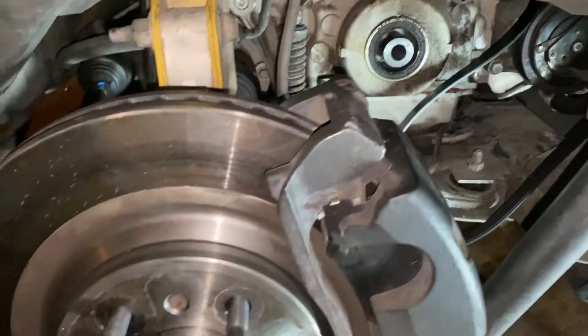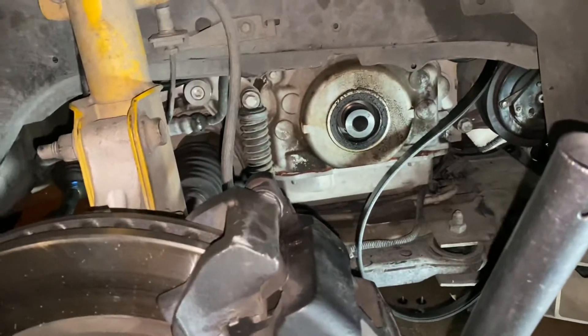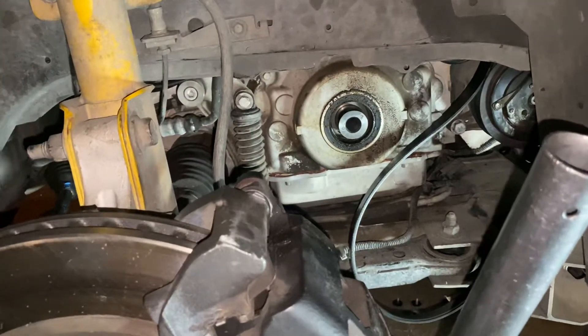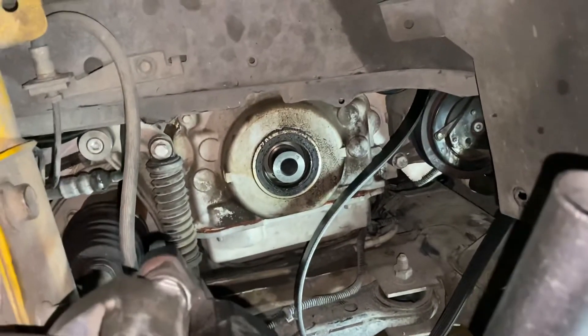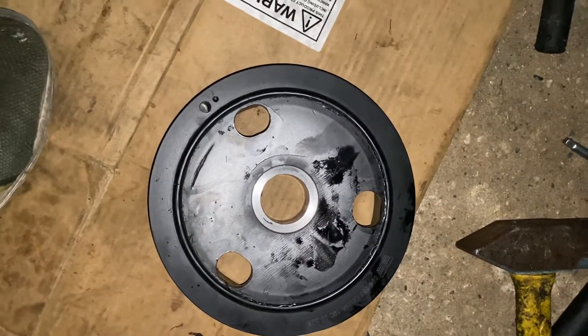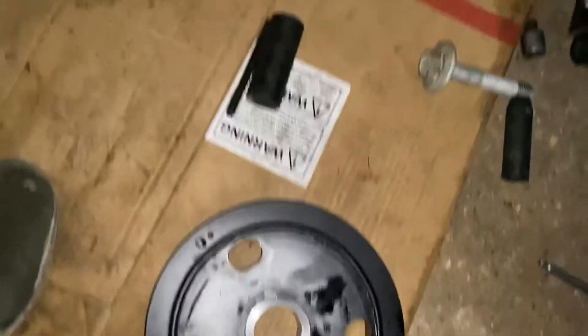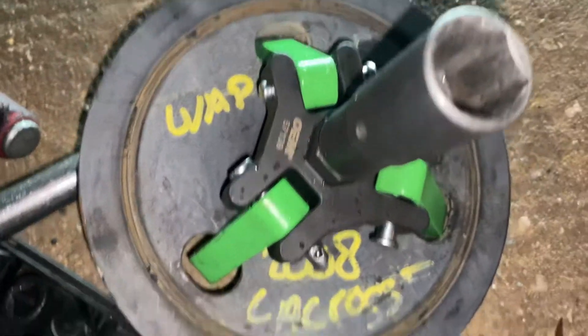Hello, my people from Facebook and YouTube. We got this 2008 Buick LaCrosse with a 5.3 liter V8. We're working on the harmonic balancer — it's wobbling on this car. You can see the rubber was like coming off already. We got the tool already in there removing it.